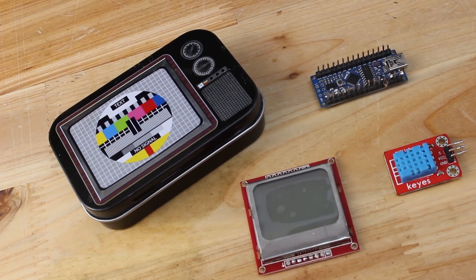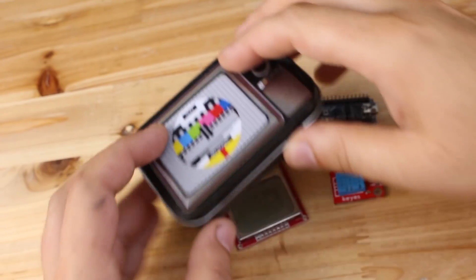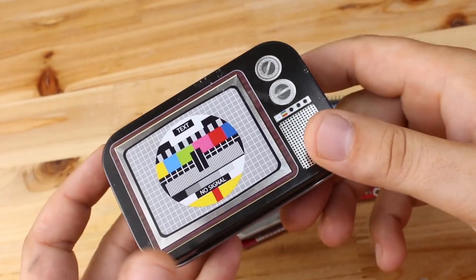Now back to the project. As I mentioned, to make this project you will need only three modules: the Arduino Nano board, the DHT11 sensor, and Nokia LCD display. And I got this cute metal box to put everything inside.